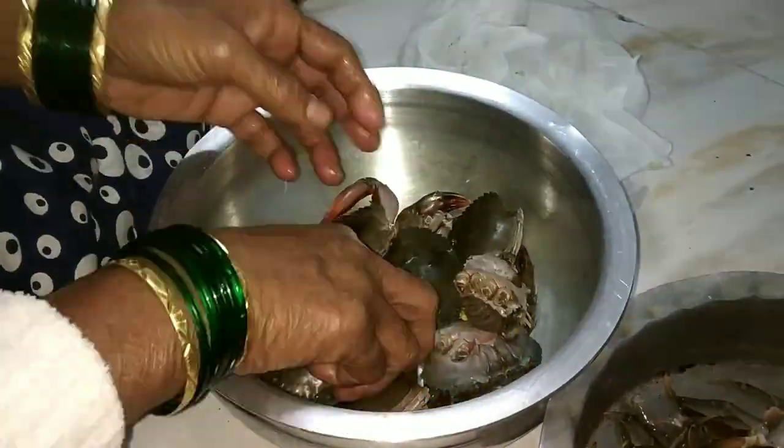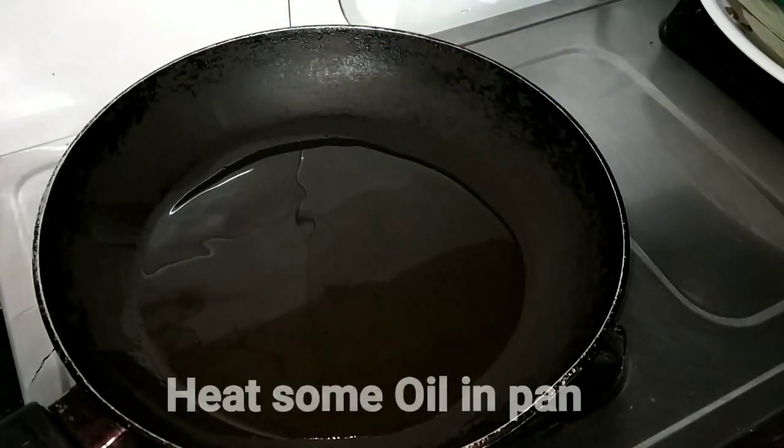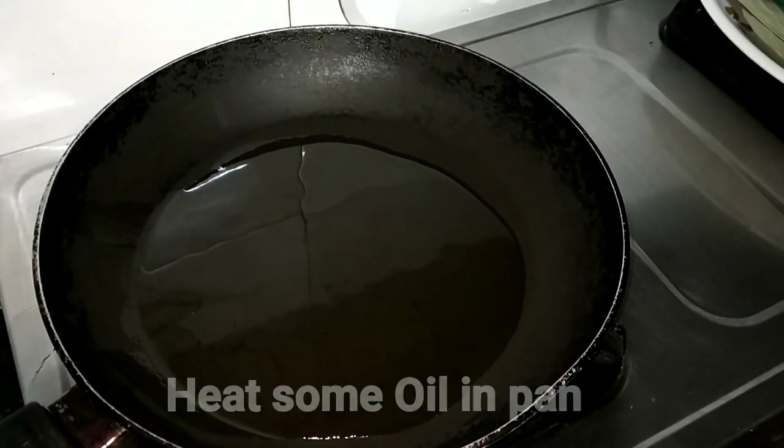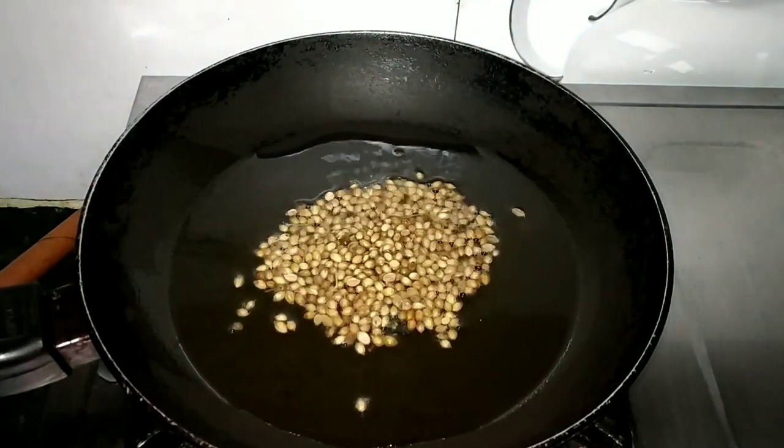After that, I will use it with the shell. Let's get ready. I have a pan with a little oil and I am going to warm it. I will take a little ingredient.